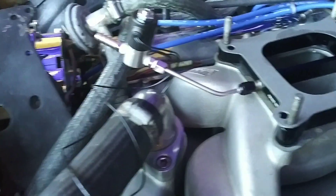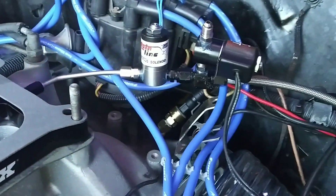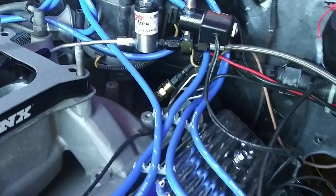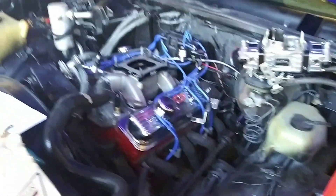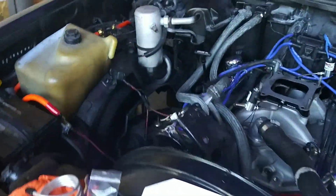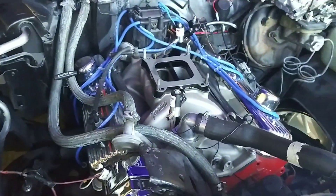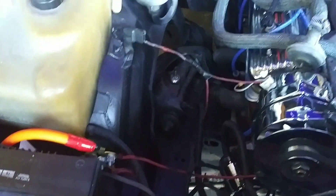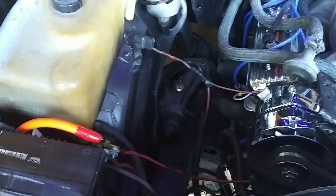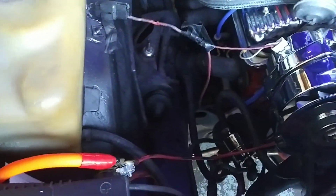We've got the fuel solenoid on, the nitrous solenoid on, the purge solenoid, and we have the nitrous line ran back inside the car. I'm going to go ahead and put the carburetor back on and wire in all the solenoids. And we're going to mount the fuel pressure regulator for the fuel side and the nitrous side on the sidewall along with the gauges.